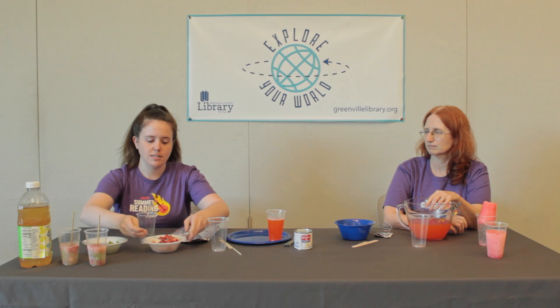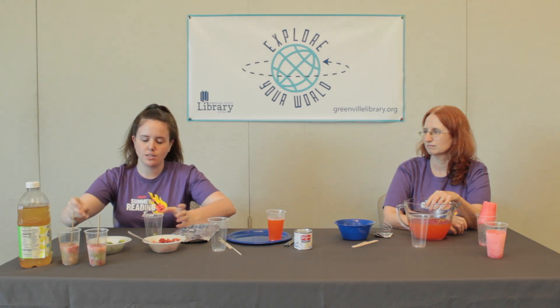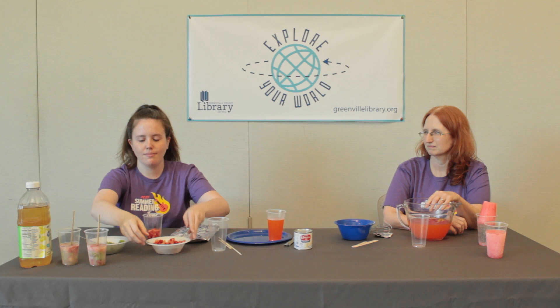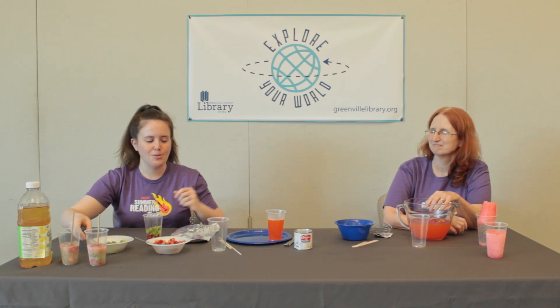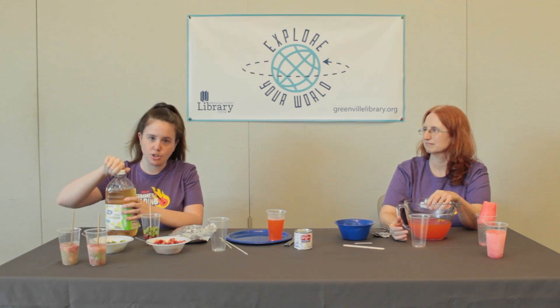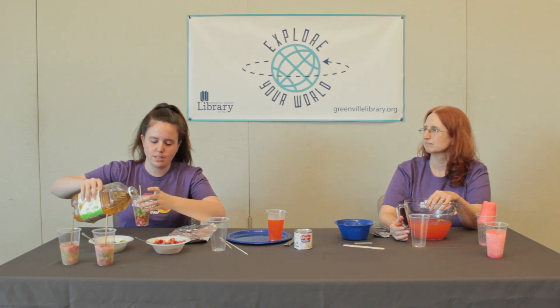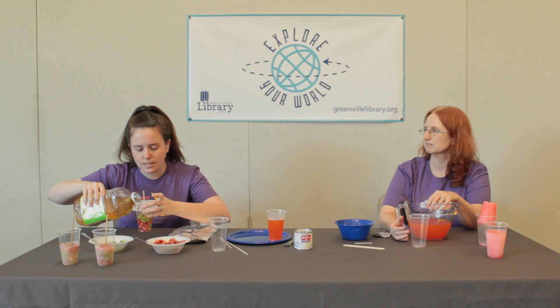Spoon in as much fruit as you want, making sure to mix and match. I like strawberries. When you have as much fruit as you want, you'll put in your stick. Here we have skewers that we cut in half, but you can go out and buy regular popsicle sticks — we just had skewers at home. Then fill it with juice; you can choose whatever juice you'd like, but if you want it to look clear like our examples here, choose a white grape juice or white cranberry juice, and fill it to where your fruit is slightly covered.